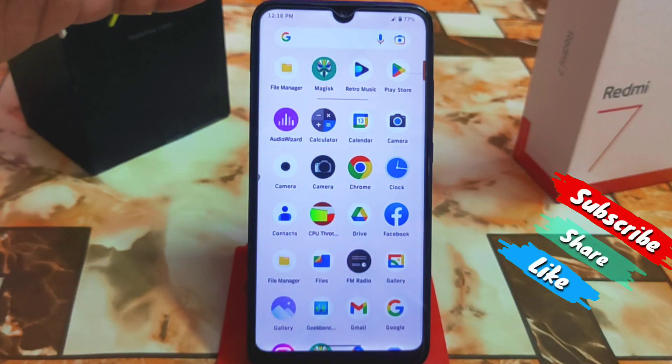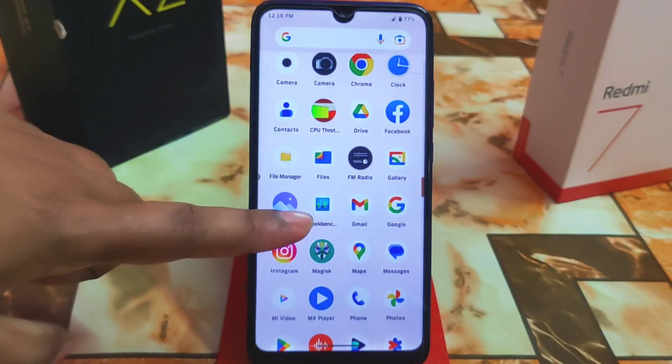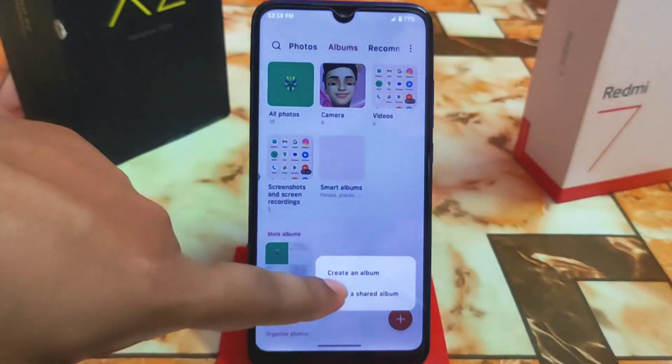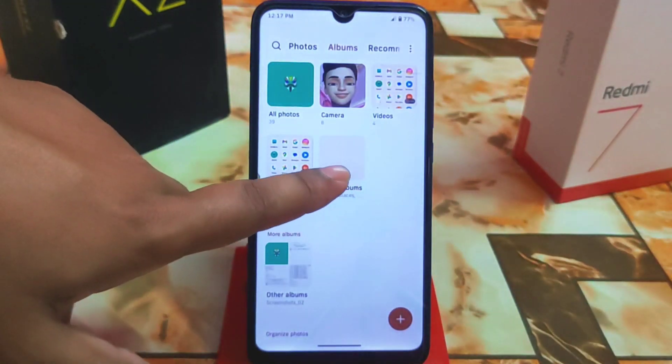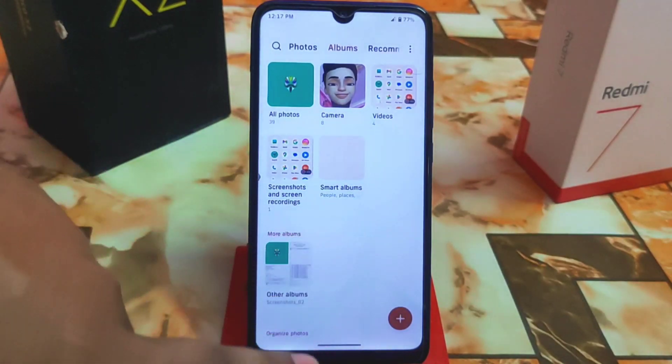Let's go to the next Magisk module, which is the MIUI Gallery application. Here it is — it's monitor-supported. You guys can see here you can create an album and create a shared album. Let me show you what's special about it.